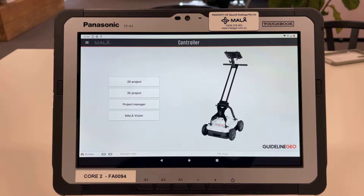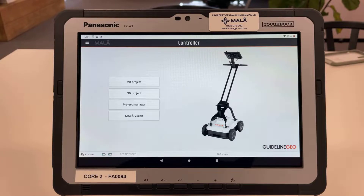Hi, this is Bill from Mylar GPR Australia and I'm going to do a quick video on how to set up the controller app for your Easy Locator Core. I'm going to assume that you've watched the previous two videos I made, which outline how to put a SIM card into the FZ-A3 for the hotspot capability and also how to connect your tablet to your Easy Locator Core or GX antenna.